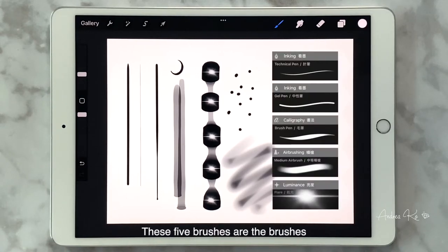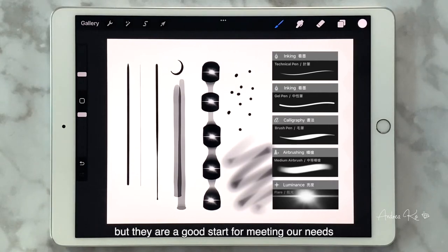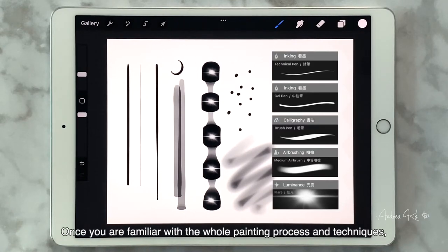These five brushes are the ones we will use repeatedly in this course. It's not that these are the only options when painting jewelry, but they are good starts for meeting our needs and create great results. Once you are familiar with the whole painting process and techniques, trying out different brushes to create your own style is a lot of fun.